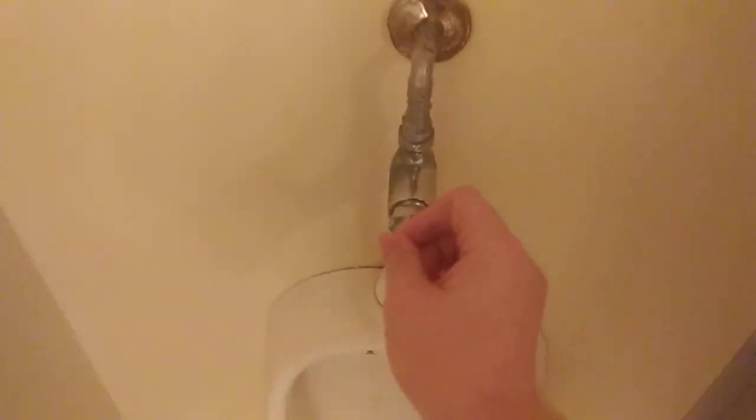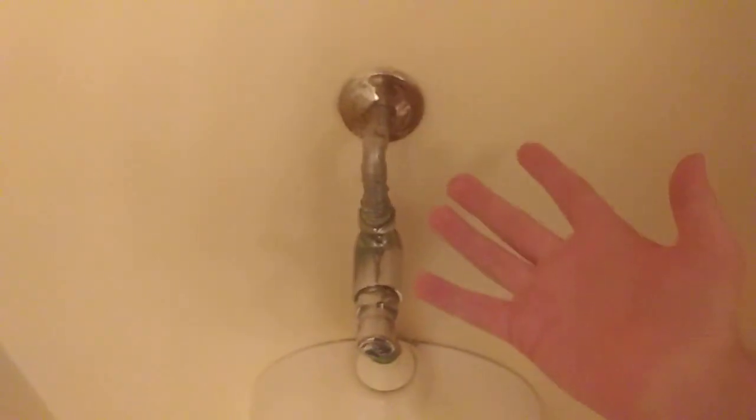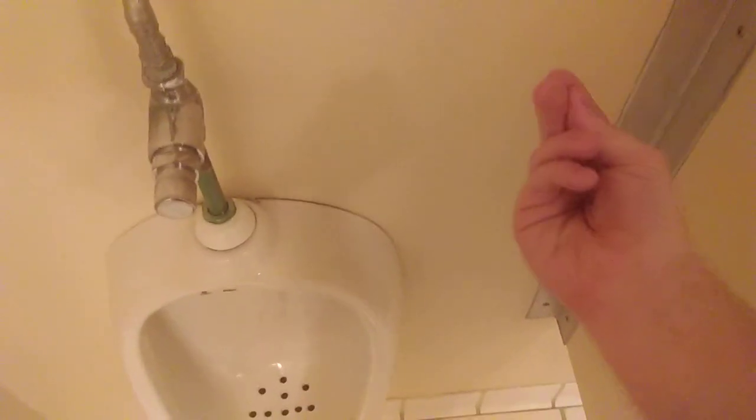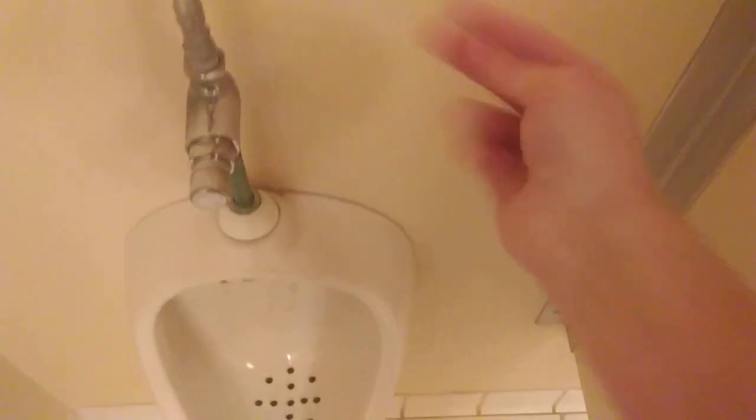This urinal is a pushy thingy. Most of the time it's like a flicky thingy. Or sometimes, if you go to like a redneck racetrack, there won't even be this — it'll be like a drainage thing. And it's like, that's disgusting. But in the good, wholesome, redneck way.